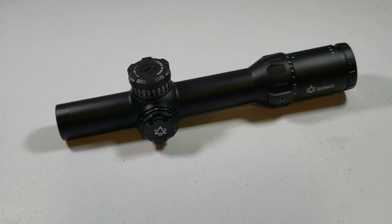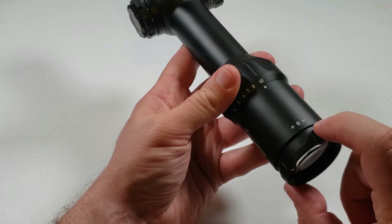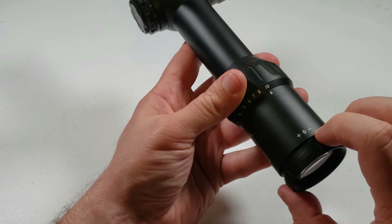This is a 1-10x28 LPVO — low power variable optic — by Gunner, and it's called the Odin. It is a first focal plane, waterproof, fog proof, rugged tactical scope. The scope is 10.9 inches long, 23.5 ounces. This scope is in MOA — quarter MOA click at 100 yards — and has 170 MOA of adjustment for elevation and windage. 3.66 inches of eye relief. Has a fixed parallax set at 100 yards. Takes a lithium battery CR2032 for the illumination, and has a 34mm main tube. You have your fast focus eyepiece right here — point it up to the clear blue sky to get the reticle looking as clean and clear as possible.